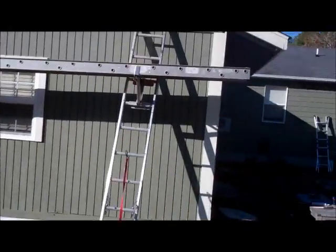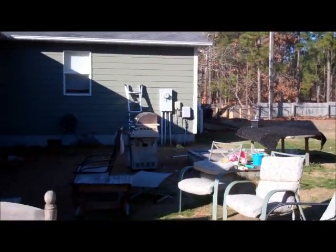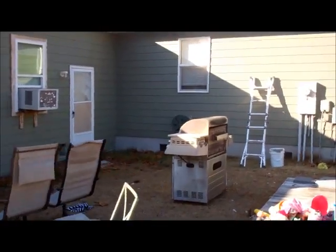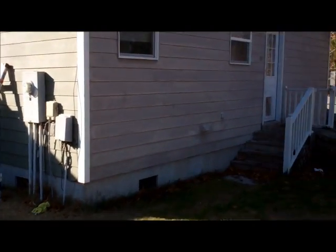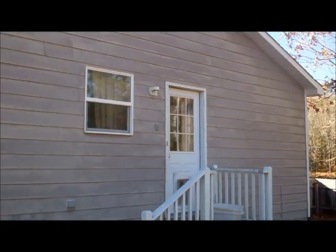Yep, definitely looks different. I don't like it. Still gotta come back and touch up some trim, of course, on this side. That's not bad for about a full hour with a couple guys. Now we got this whole side and around the rest of the house to do.